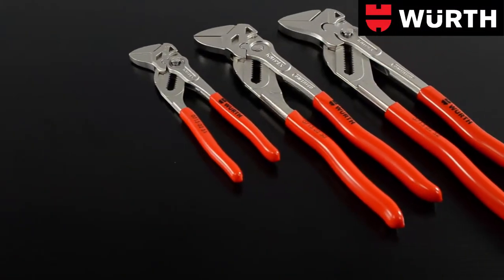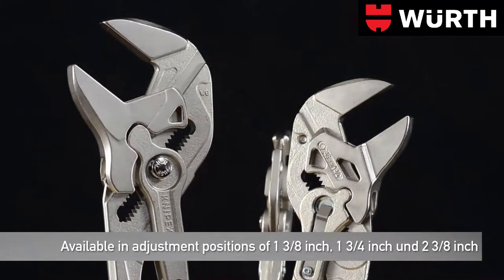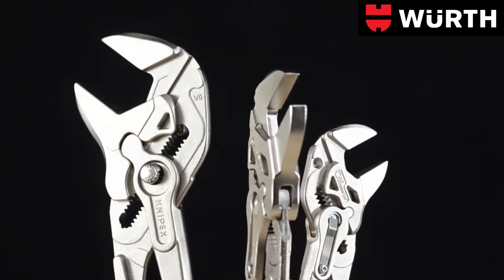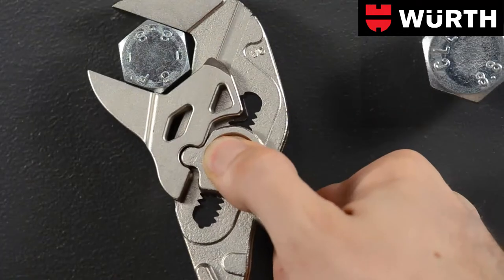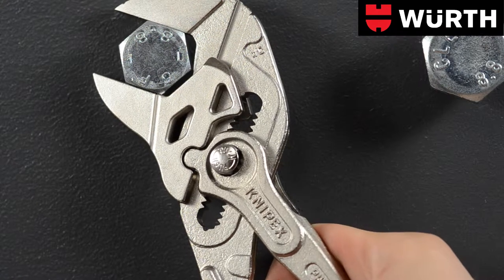No tool box is complete without a high-quality pliers wrench by Wurt. These tools are available in a variety of sizes for many applications. The jaw size is adjusted directly on the workpiece by simply pushing a button. The position is locked securely to prevent unintentional adjusting of the joint.